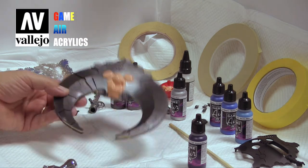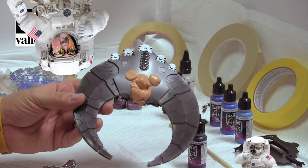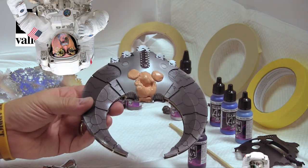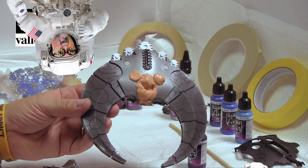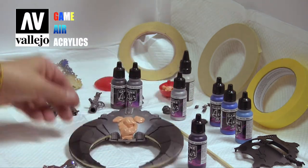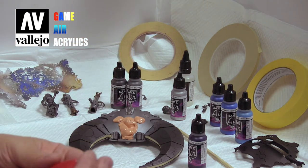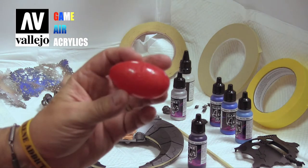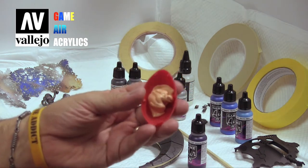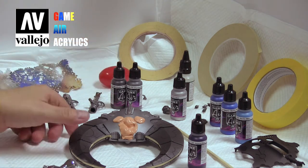Some of these techniques are also applicable when you are a different kind of model builder — model cars, military, airplanes, you name it. An old trick, of course, is to use Silly Putty — the Silly Putty that comes in the little egg — and that much is often all you need to work on your miniatures.